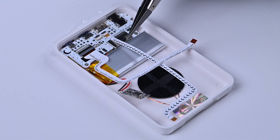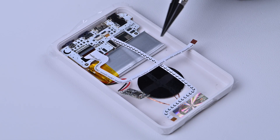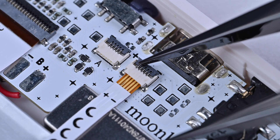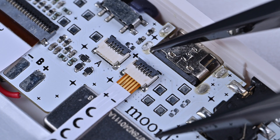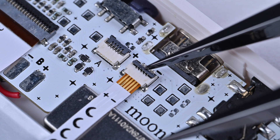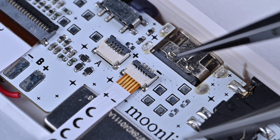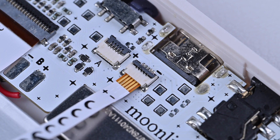Step 1: Remove the power cable. Gently open the latch from the black side. Be careful not to use too much force, or you could break it. Once it's open, you can remove the cable.